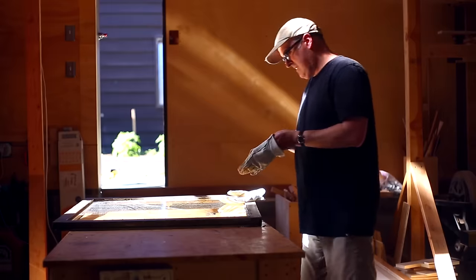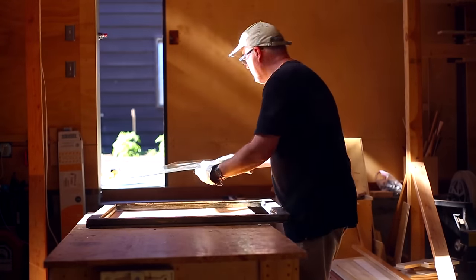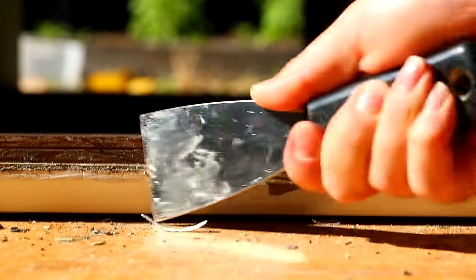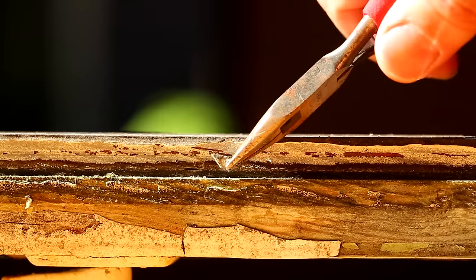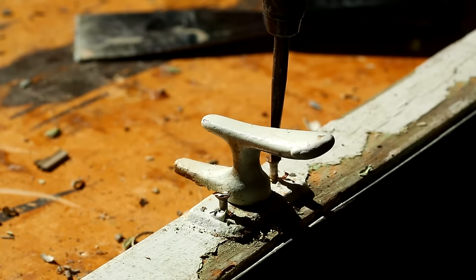Once the glazing was out, I looked for glazing points that might be holding the glass in but didn't really see anything. I pulled the glass out carefully, and once I had it out and did a little scraping, I found tiny glazing points in the window frame — a type I wasn't used to, but must have been used at some point.